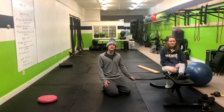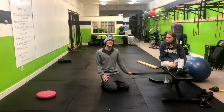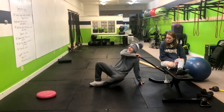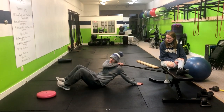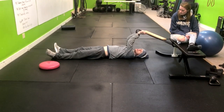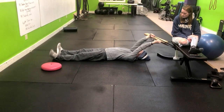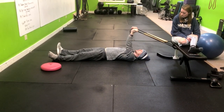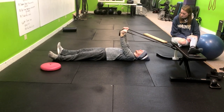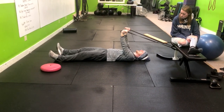All right, so this exercise is going to help with your hamstring length, it's called the core engaged leg raise. Lay down on the ground like this. You're going to have a band wrapped around something solid and not going to move. From here we're going to straighten out the arms, pull it right over our ribs. We're going to posteriorly tilt, so push your lower back into the ground.